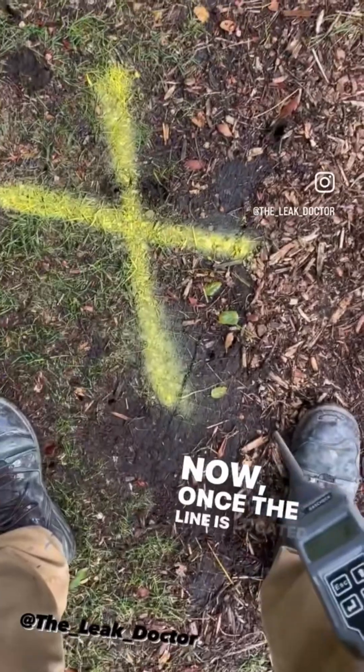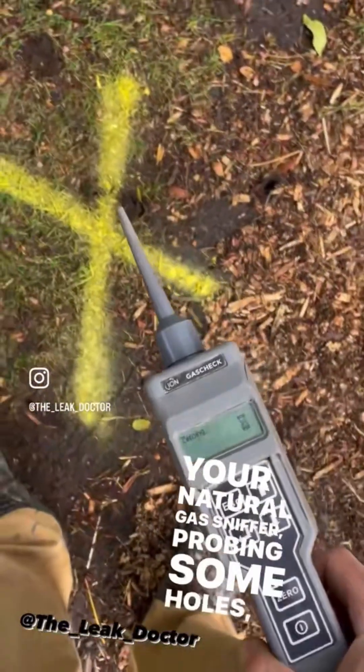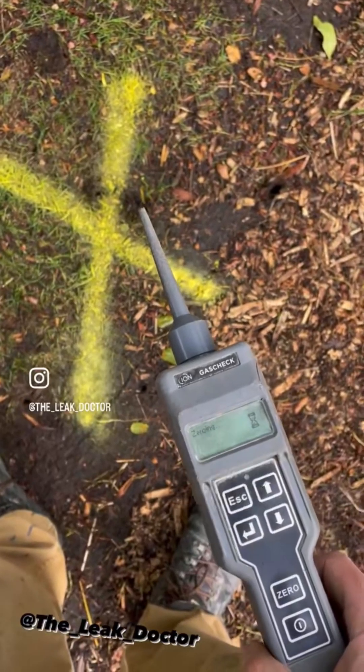Now once the line is located, it's as easy as taking out your natural gas sniffer, probing a few holes, and finding your highest reading.